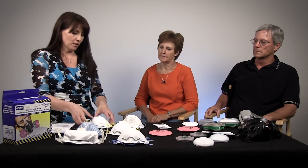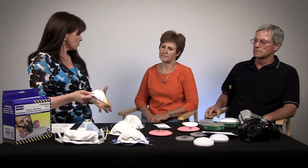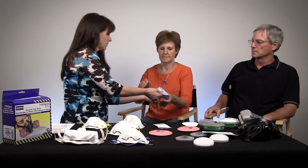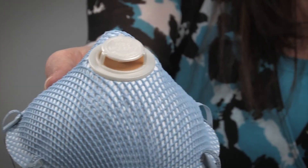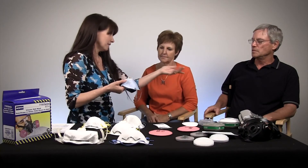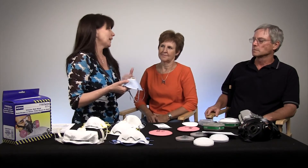Moving from a basic two-strap mask with no valve, some masks have a cover on them. That helps so it doesn't collapse when it gets wet. You know how they collapse and get crappy on your face? They tend to get sweaty, and that doesn't feel good.